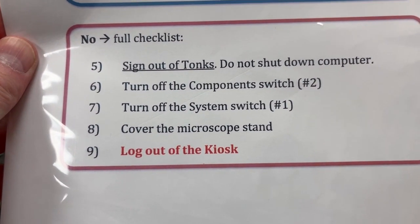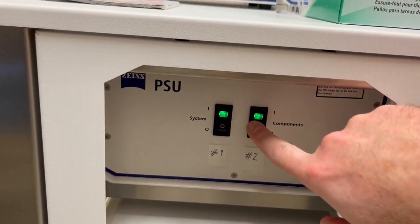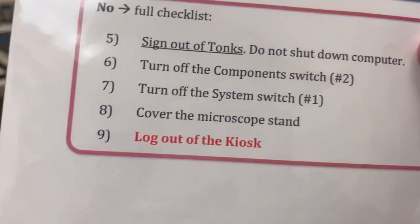The next step is to turn off the component switch, which is switch number two — that's going to be down here. The next step after that is to turn off the system switch, which is switch number one.